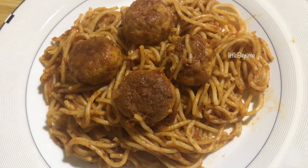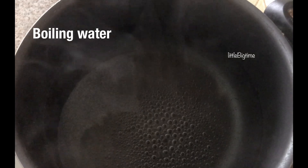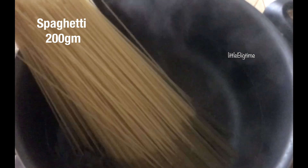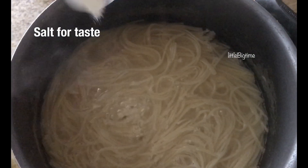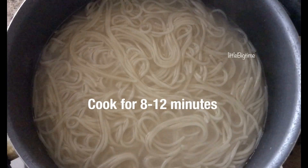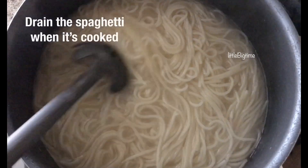We will cook spaghetti. I have 200g spaghetti. We will cook it with 1 tablespoon of oil. This takes about 8-12 minutes. We will drain the spaghetti. We are ready for this.